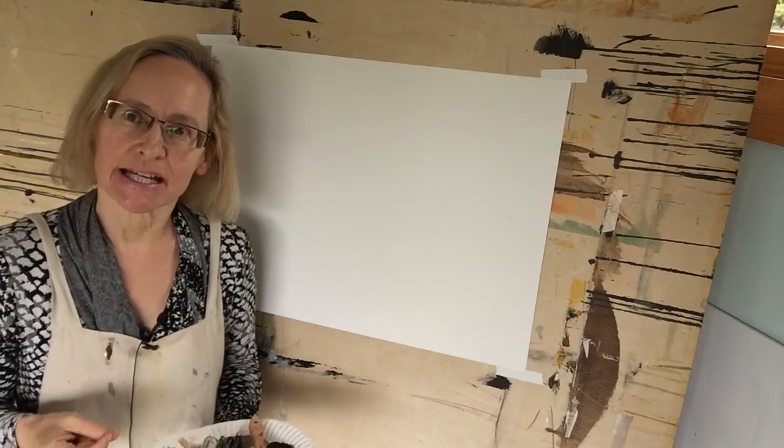Hi there! I wanted to guide you today in an exercise that's been very important in my development as an artist, and that is the six mark hat exercise.